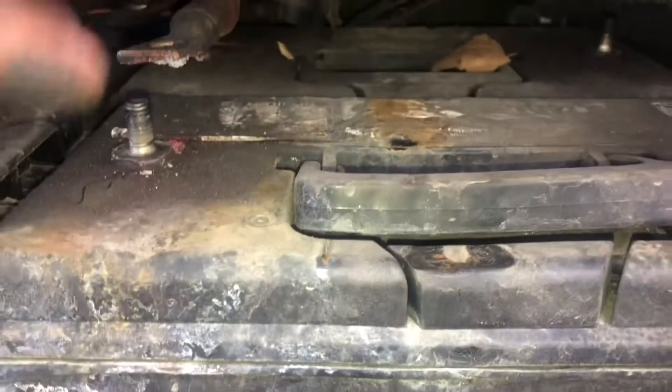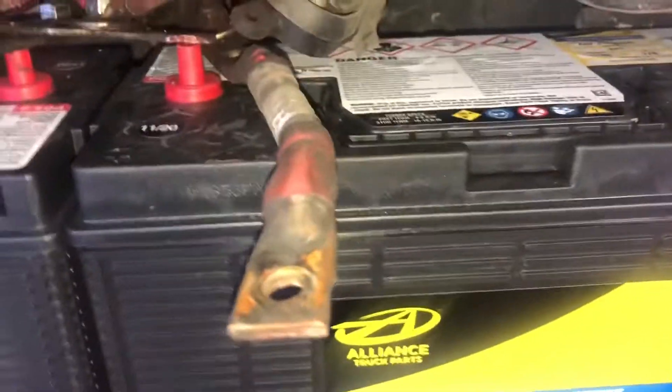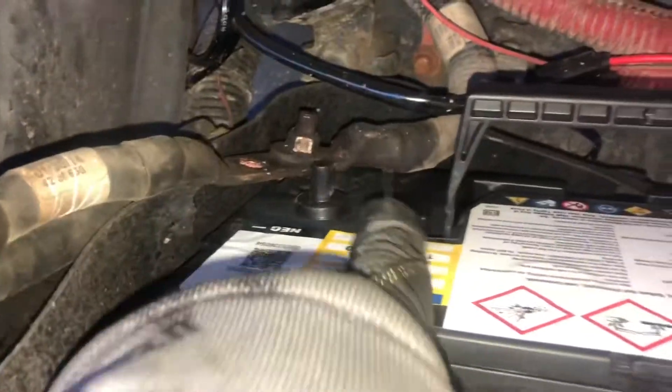So now you can start removing the batteries. My advice — that way you don't get confused — pull them out and set them on the ground the same way that they're in. New batteries are in. It's always good to start with the last two. Leave the safety caps on.